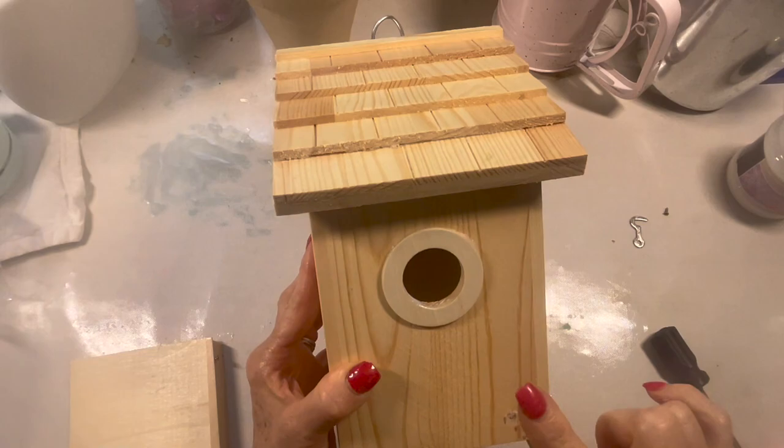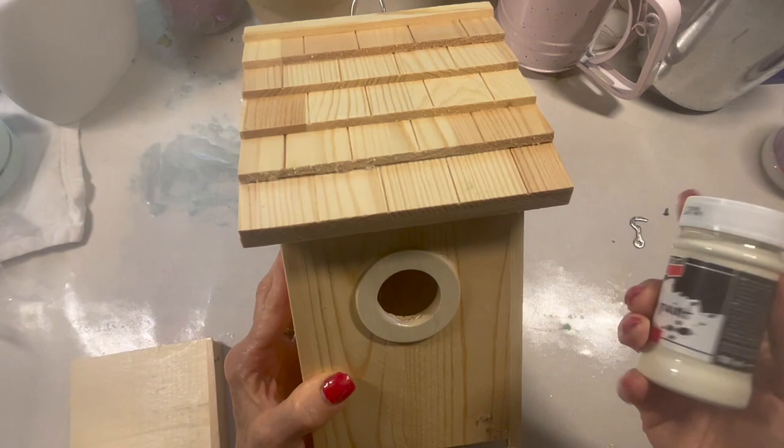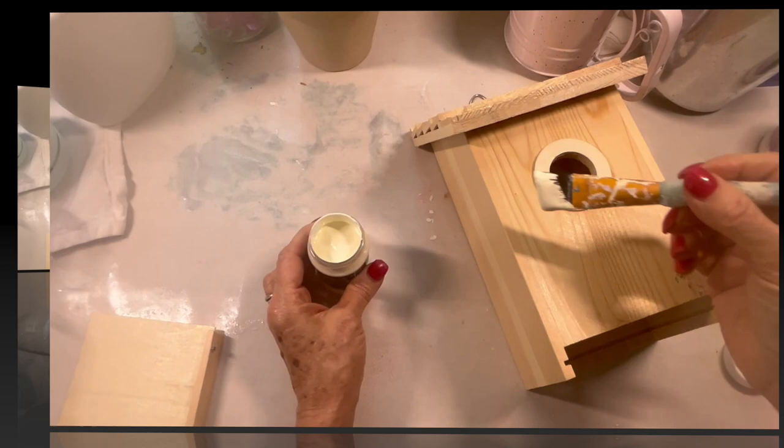Now I'm going to paint a flat white color over the whole surface. I'm going to be using this matte acrylic paint by Pentart.